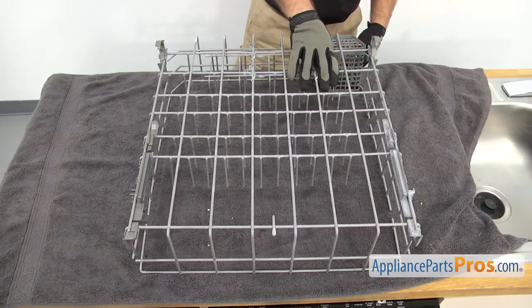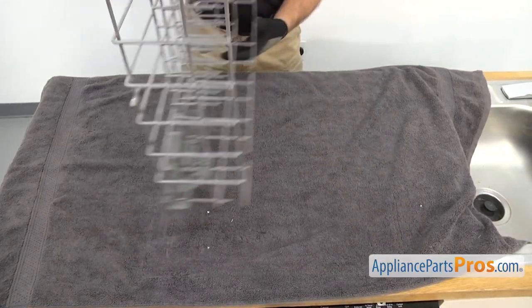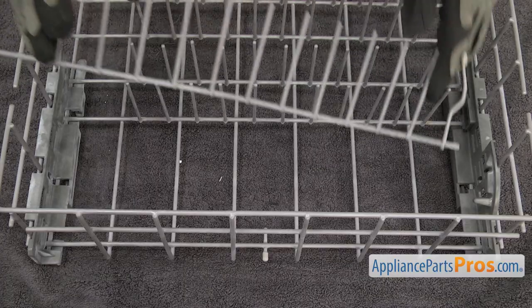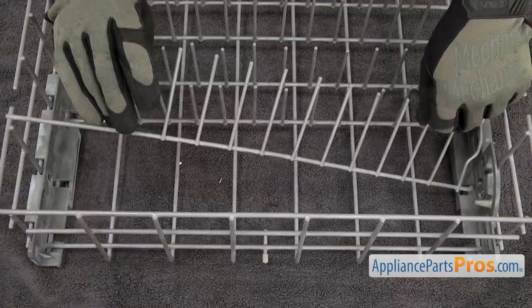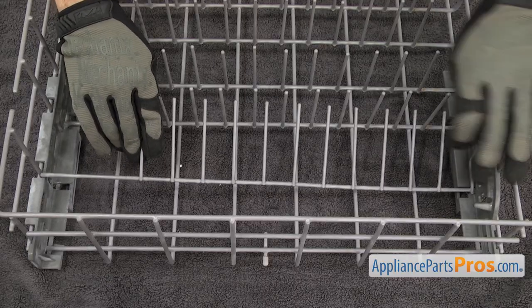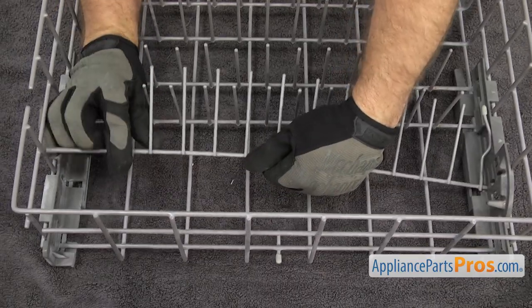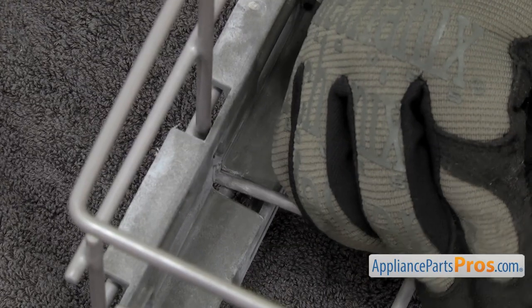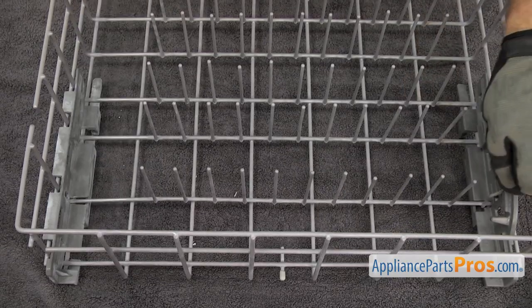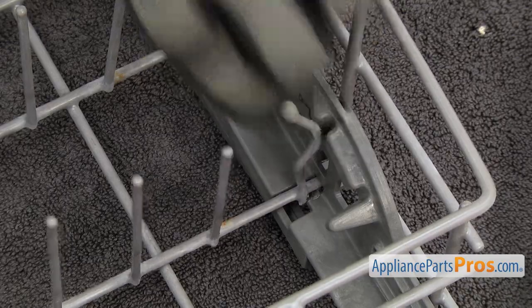Once you have it installed, you can flip the dish rack back over so we can put the tine row in. To put the tine row in, you just want to put the side in that locks first and push it back. Then we're going to flex the other end just enough so it goes into the opening. Once you have the tine row back in, you can lock it into place and we can put the rack back in the dishwasher.